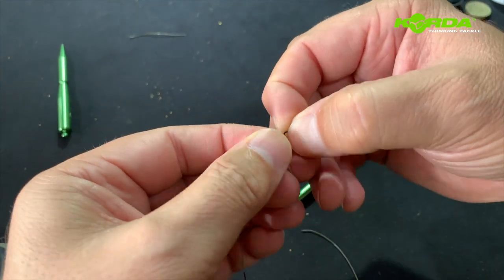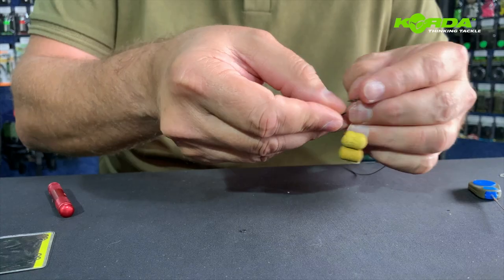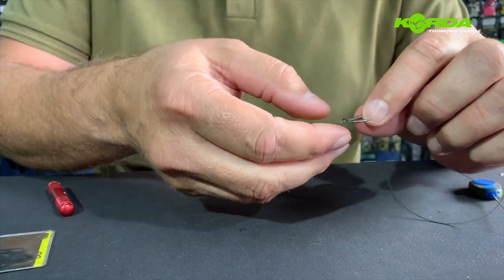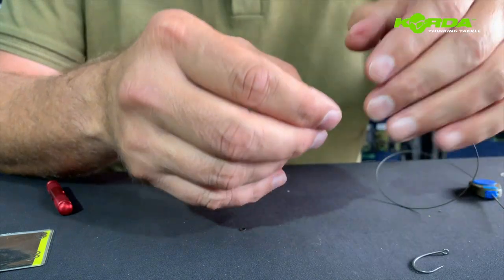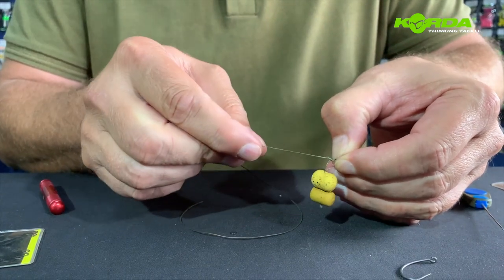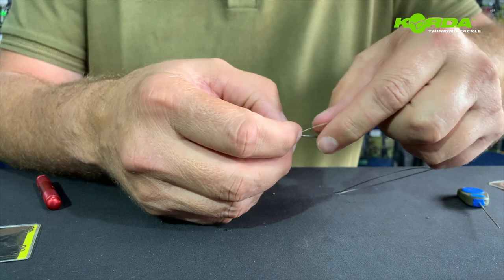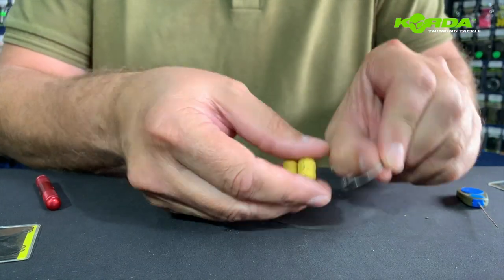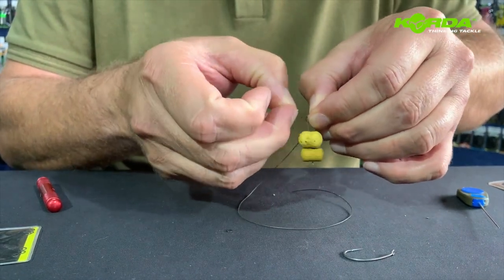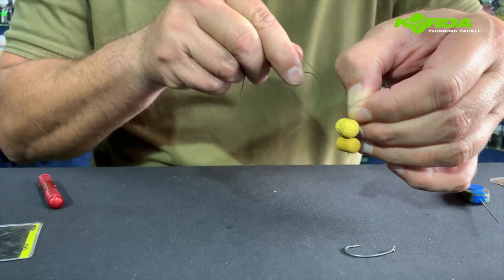Now I can adjust this loop. If I put the hook on now you'll see that the hair is way too big or too long. So I just loosen my little loop, pull it back, pull on that tag end, slip it back on and check — still a little bit too long. I pull on it again, loosen that, like that.